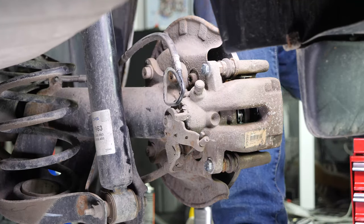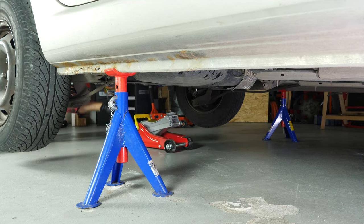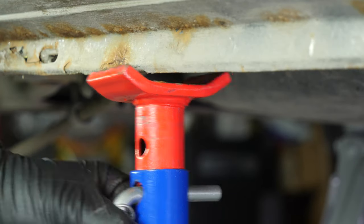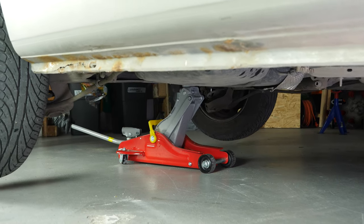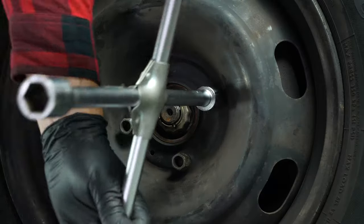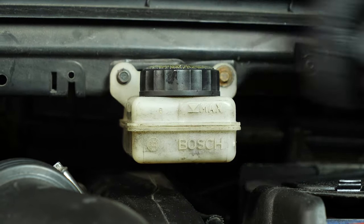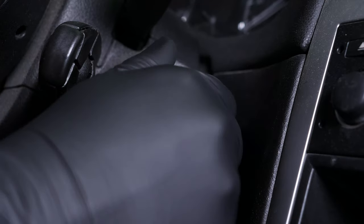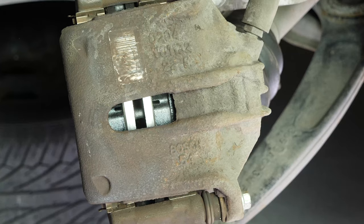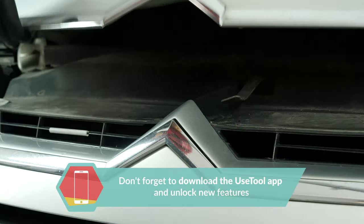You can now repeat the operation on the other side. Put the wheels of your vehicle back on and lower it to the ground. Before starting your car, don't forget to screw the brake fluid stopper back in. Try to drive smoothly and avoid sudden braking for the first 50 km or so to avoid glazing the new pads. Operation completed.